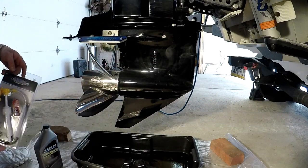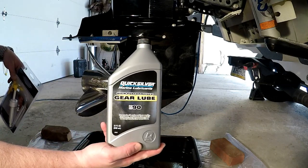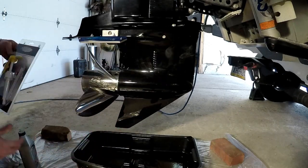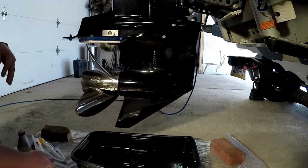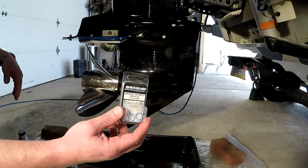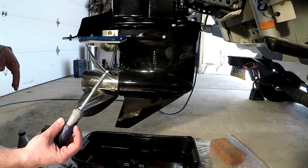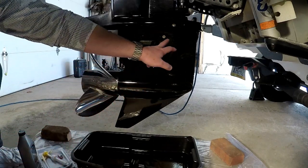The only thing we need to get the job done is the gear lube itself. I'll be using the Quicksilver brand today — there are a couple of brands out there, this is ten bucks at your local Walmart. You'll also need a lower unit pump to refill, and some drain screw seals by Quicksilver. I got the pump and seals off Amazon and the gear lube at Walmart.